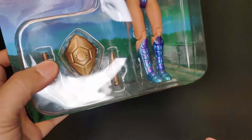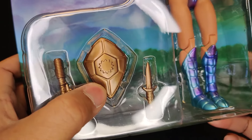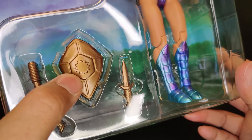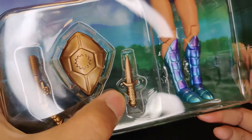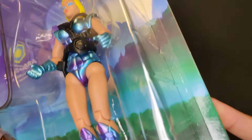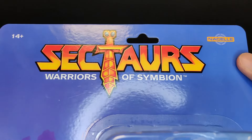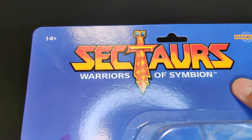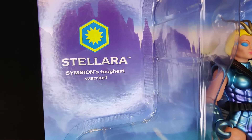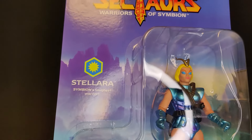Stellara comes with a few accessories: a blaster, a shield for the Warriors of Symbion, the shining realm dagger, and of course Stellara herself. She looks amazing. I love the backing card — it's comically large, but beautiful. Up top we have Nacelle, then Sectars: The Warrior of Symbion, 14+, Stellara — Symbion's toughest warrior. And we can see the entire land of Symbion in the background. Just beautiful.